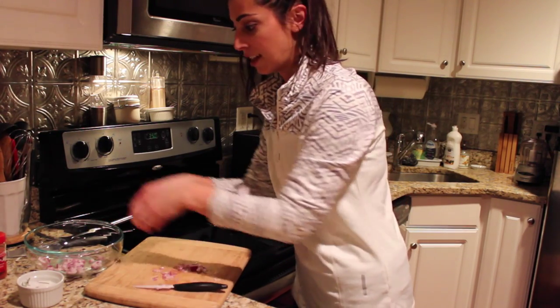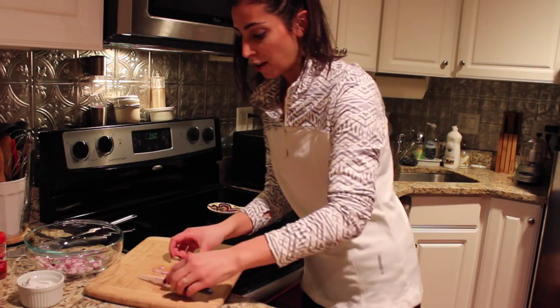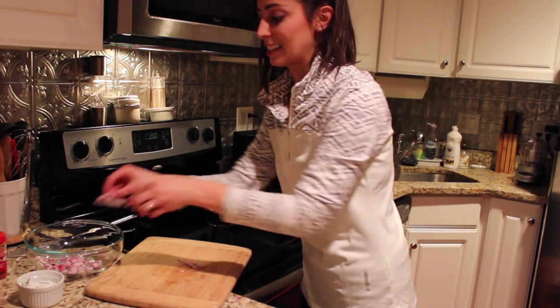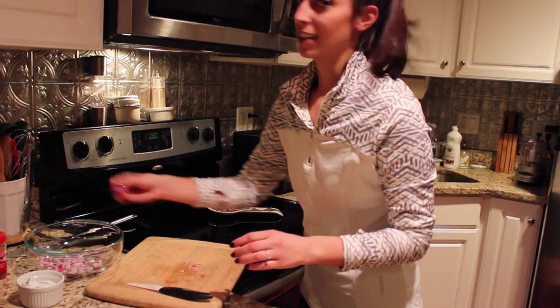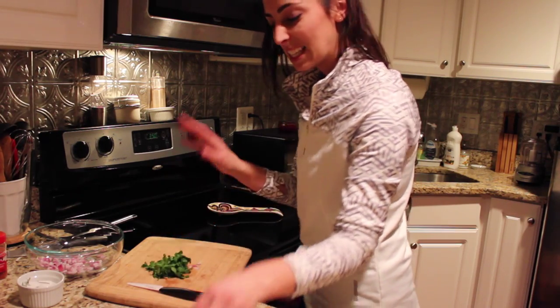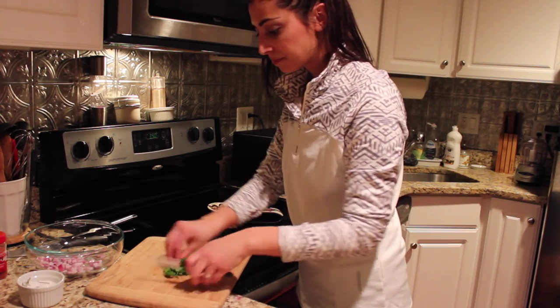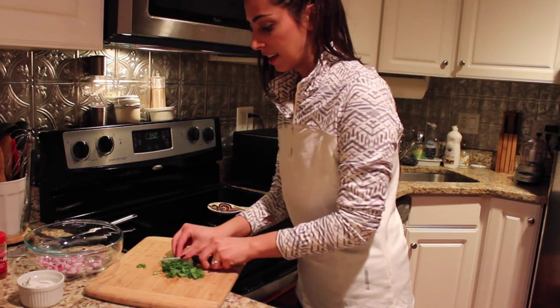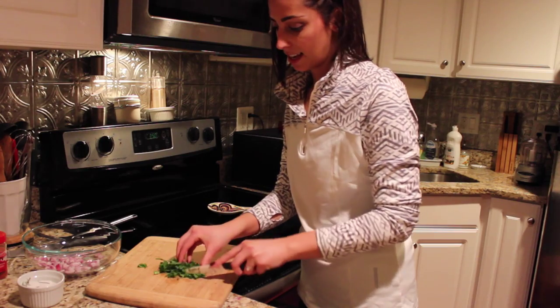Did you know that cilantro — people either love it or hate it? There's some biological thing where people who don't like it think it tastes like dish soap. I fortunately am not one of those people, so I get to enjoy it all the time. However, if you don't really dig cilantro, you can go ahead and put a big handful of fresh Italian flat parsley in this guacamole instead.